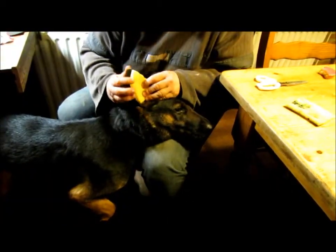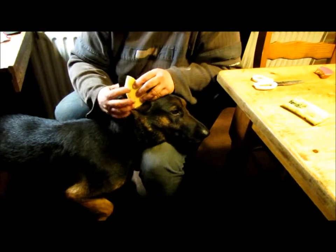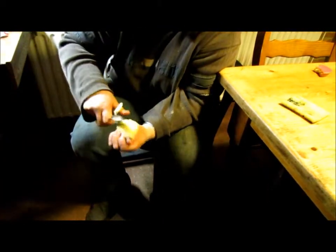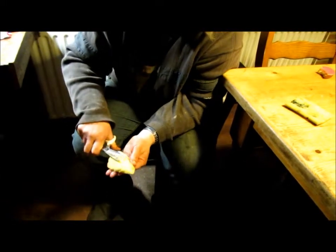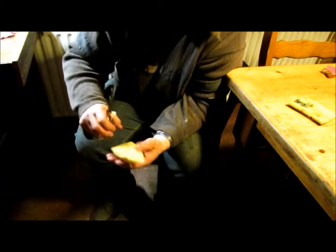You see? This one is still too big. So I have to make it a little better. When it's perfectly round on the outside, then you cut a little from the inside.